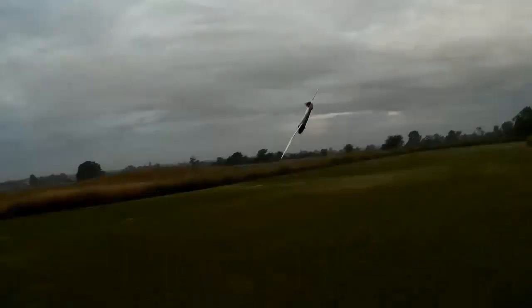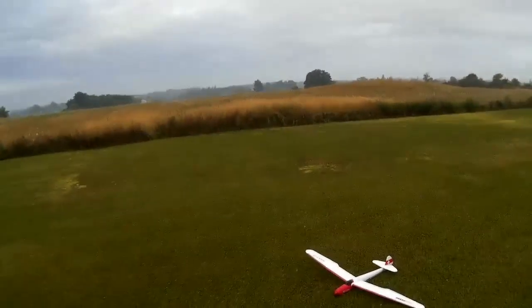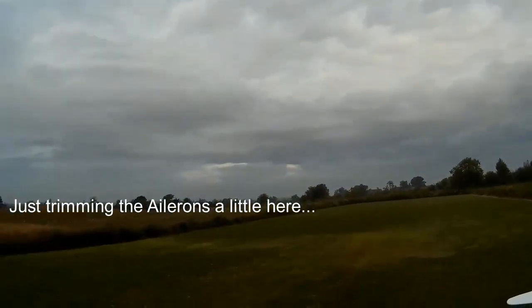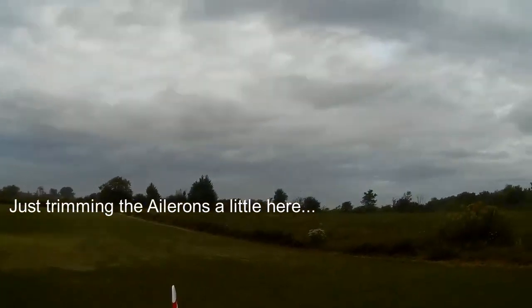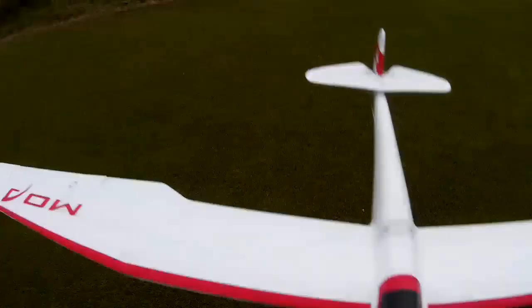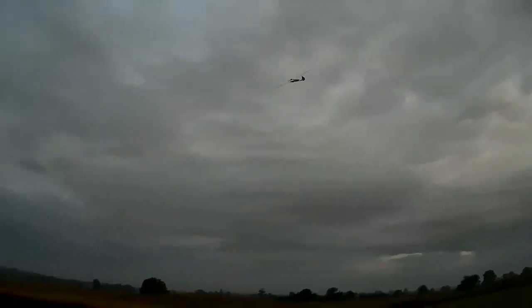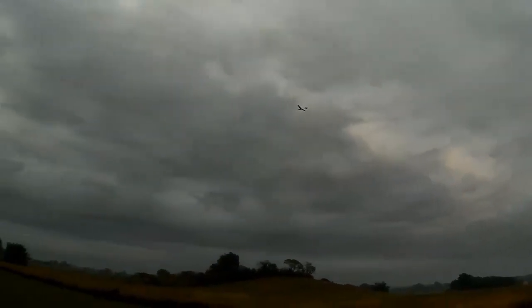Throttle cut off. Initial launch attempts - maybe wasn't giving it enough power and it fell over to the side. Trying to re-trim the ailerons a little bit between attempts. Let's try again - just need to give it a little bit more power to get it up there.